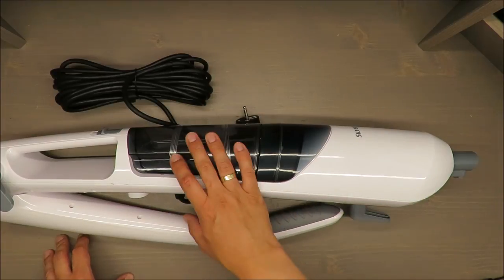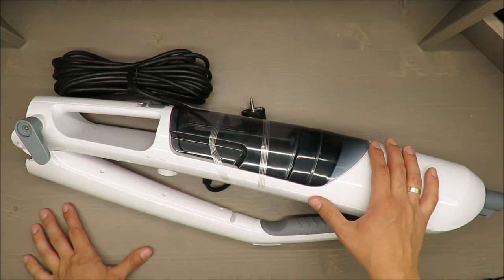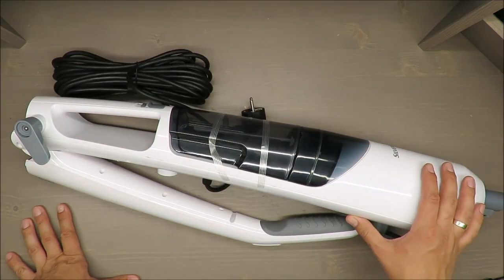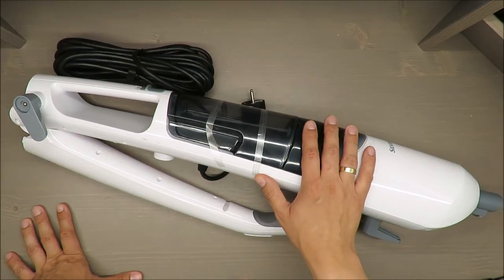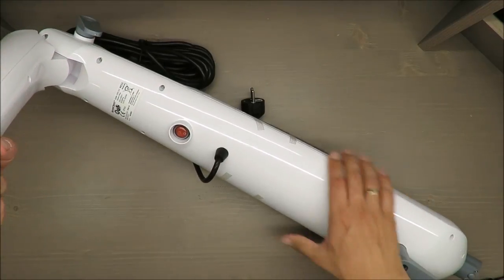I won't test it here because it's too big to demonstrate this way. Silvercrest claims it's ready to use in 25 seconds — I'm taking that as granted.